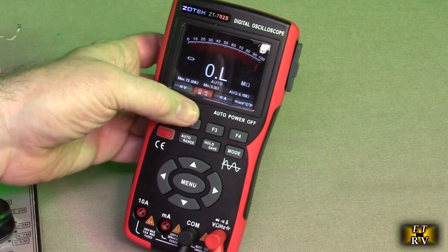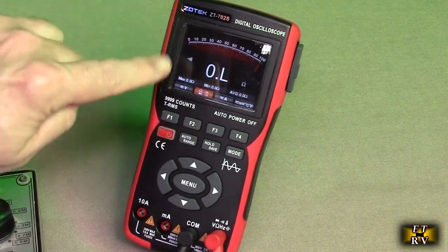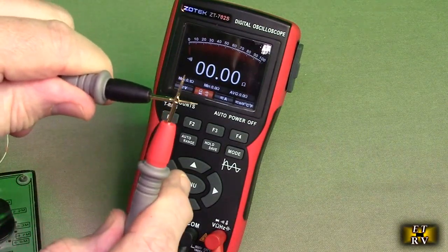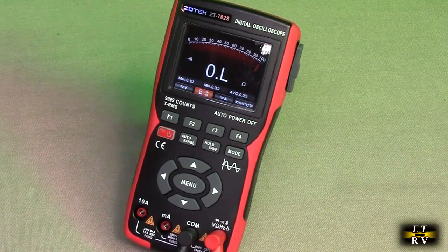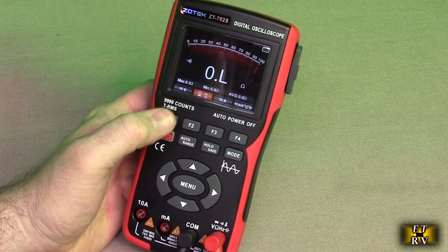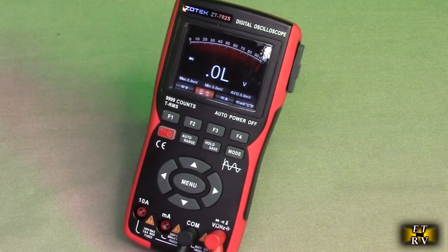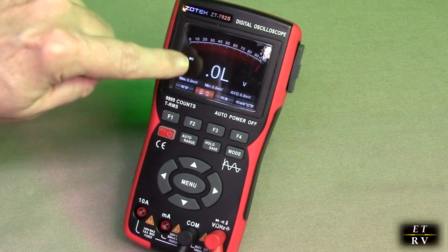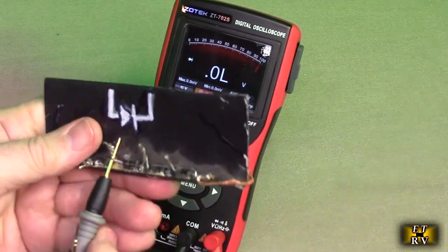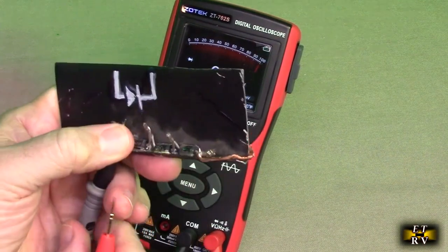Hit F1 again and you have a little symbol that allows you to do continuity testing. That's really helpful when you're testing a circuit to see if a strip of a circuit board is conductive. Hit it again and you have the symbol of a diode right there. If you have a diode in a circuit, you could put the lead on there and it will show that it doesn't connect in that direction.